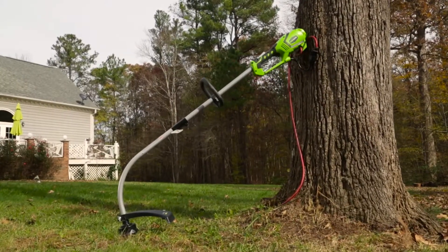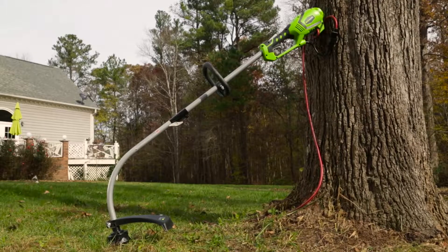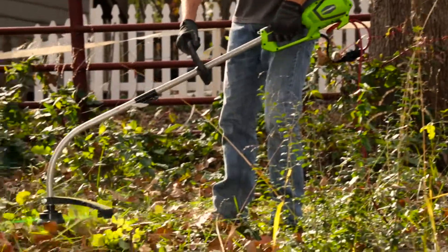Introducing the 7.5 amp electric grass trimmer from Greenworks Tools. With the performance of a gas-based trimmer and 30% more power than traditional electric trimmers, take on tall grass and weeds with confidence.